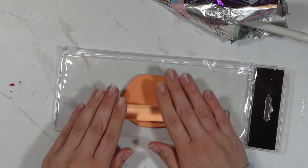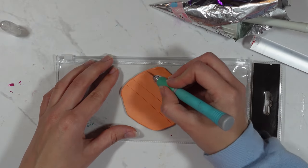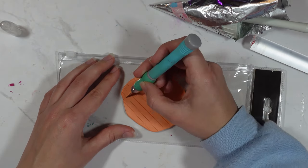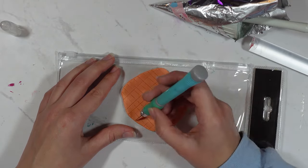I rolled out my clay until I was happy with the shape — I was looking for a roughly circular shape. Then I grabbed my craft knife and started making lines to make it look like one of those waffle ice cream cones.